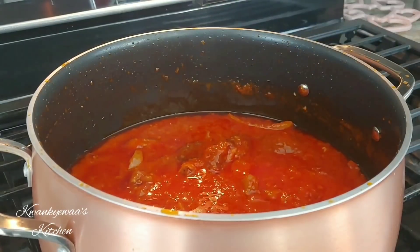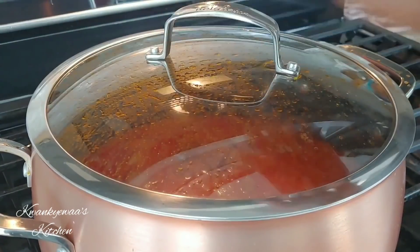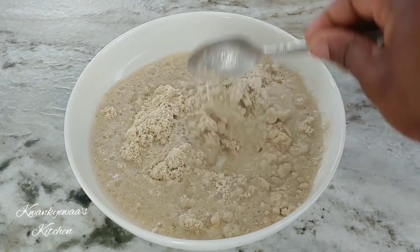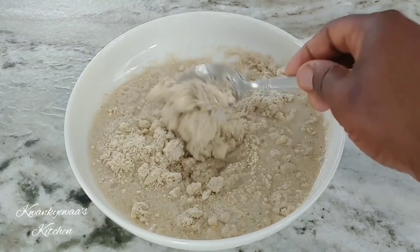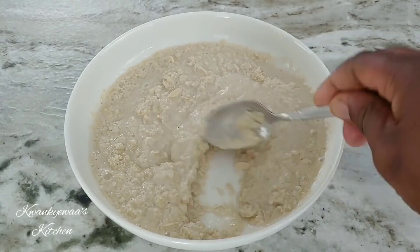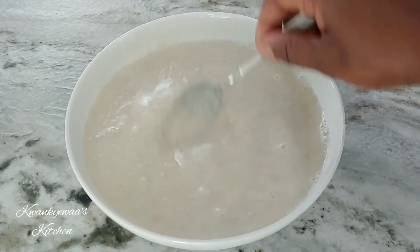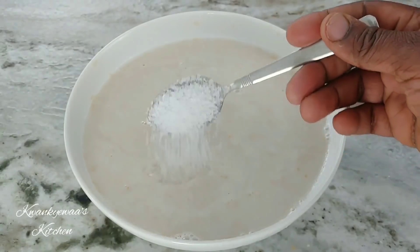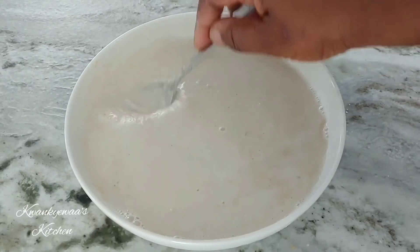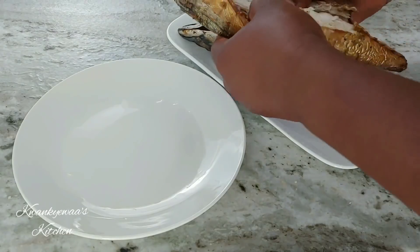You could use any stock cube of your choice but I like to use Maggi. Now I'm going to cover and let it cook some more. Back to our agushi — I'm adding about two cups of water to make a paste thick enough that when it cooks it can form clumps. One secret my mom taught me is to add your salt to the agushi mix before putting it in the stew; she says that is the way to get your clumps formed.